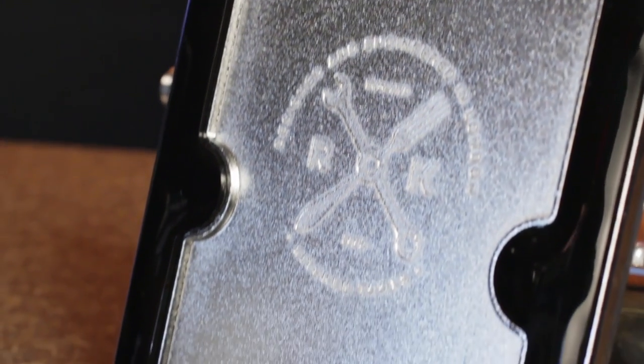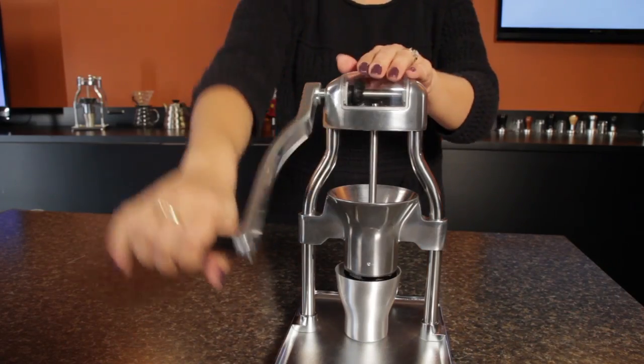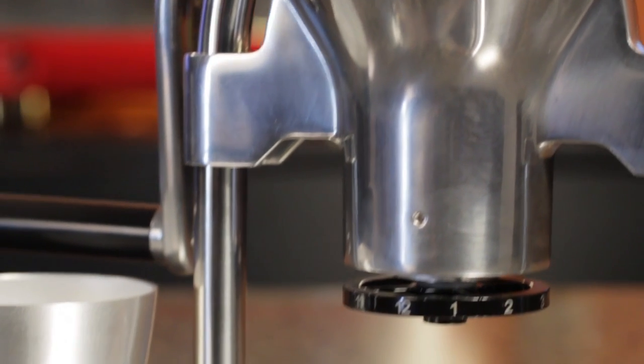There's a super tacky material on the base that holds the grinder firm on smooth surfaces. With that and a grinding motion that directs forces in a more ergonomic direction, all it takes is a light touch to keep things in place while grinding. The grinder is constructed of die-cast aluminum and includes an aluminum cup for catching ground coffee.